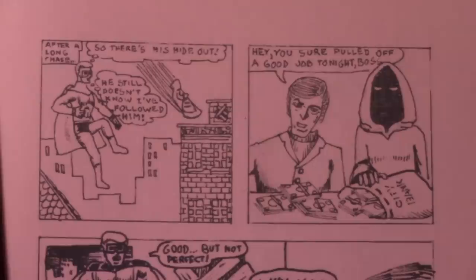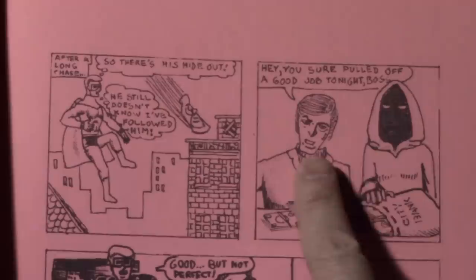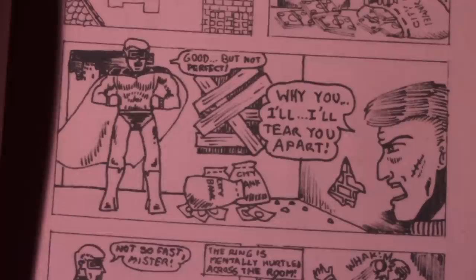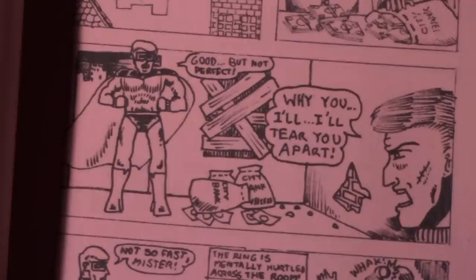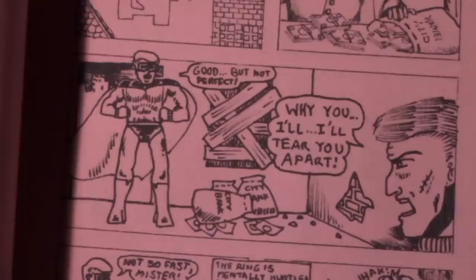But let's continue with our thrilling adventure — excuse me, I've got a little bit of a cold today, sorry if my voice sounds weird. After a long chase, there's his hideout. 'He still doesn't know I've followed him.' How's that for exposition? 'Hey, you sure pulled off a good job tonight, boss. City Bank.' This is the bad guy, The Whirlwind, and he apparently has one cohort — one thug that works for him. Maybe he's saving up money to get more thugs. 'Good, but not perfect. Why you? I'll tear you apart.' Again, we've got the foreground/background kind of thing going on there, which is interesting — I'm starting to try to get some sense of depth within each panel.